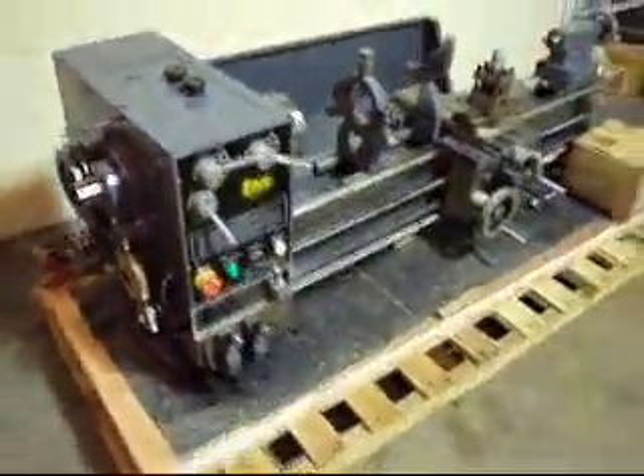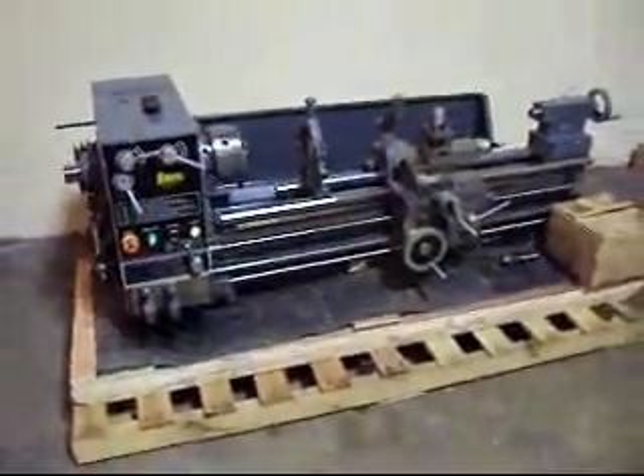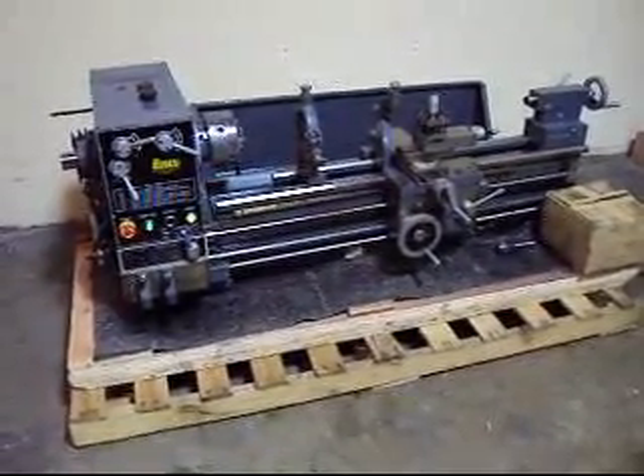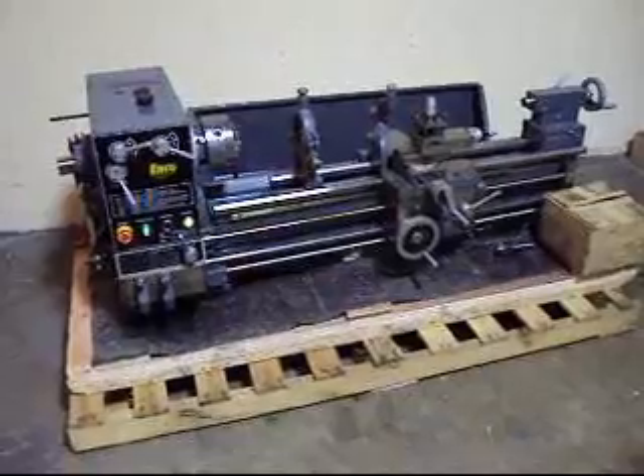As you can see right here. So there you have it — the Inco 13x40 inch gap-bed engine lathe, minus the bench. We thank you for looking at our product. Thank you very much.